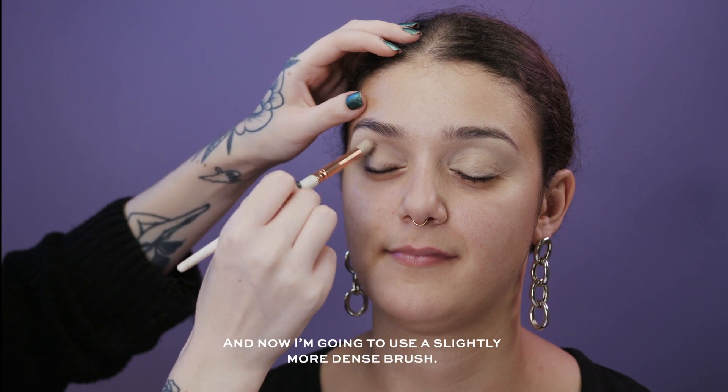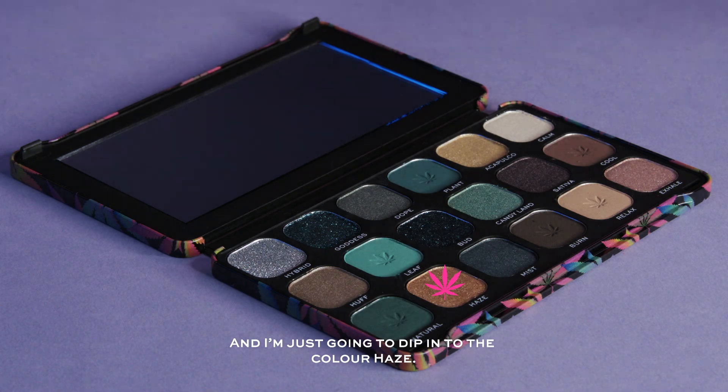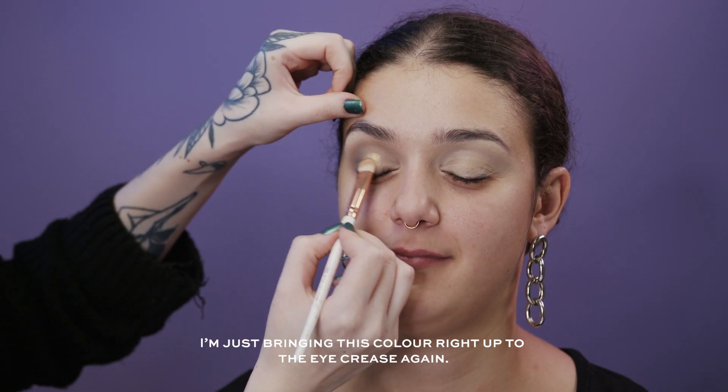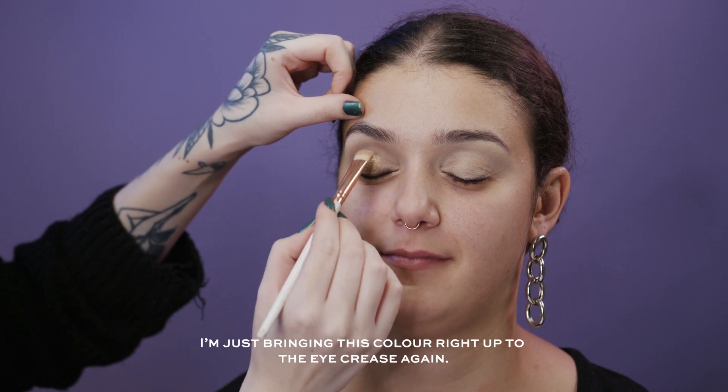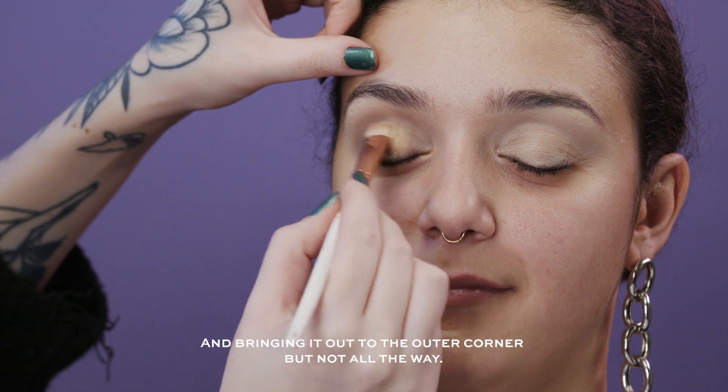Now I'm going to use a slightly more dense brush and dip into the color called Haze — this one has such a lovely shimmer to it. I'm just bringing this color right up to the eye crease and bringing it out slightly to the outer corner, but not all the way.